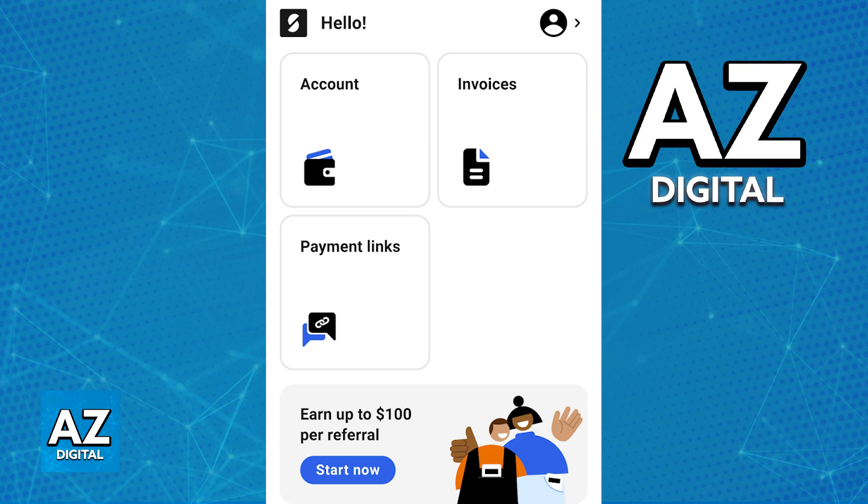Afterwards, you will be able to accept any payments by using the latest version of their mobile app. It is through the latest version of the SumUp mobile app where you can set up custom payments, choose an amount, and make sure that the card reader is going to be able to read cards and accept transactions.